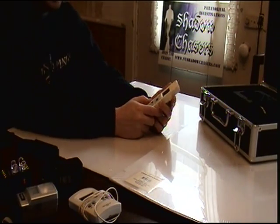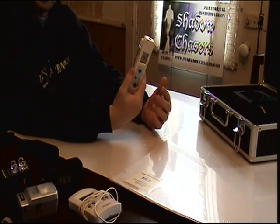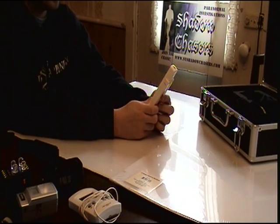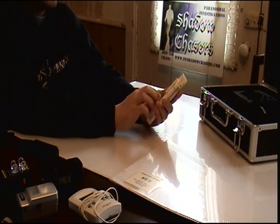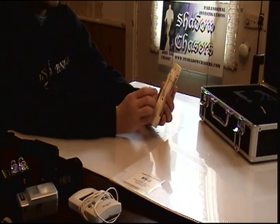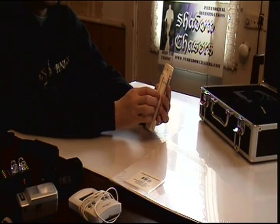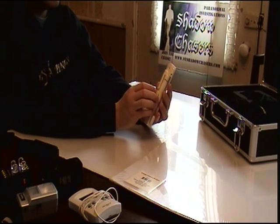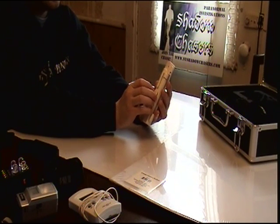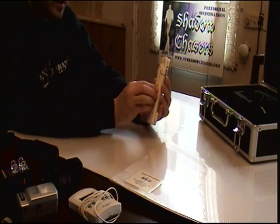I'm Phil Creighton from the Shadow Chasers and I'm here to review the non-contact thermal scanner and thermocouple probe device. This is a very handy device that runs off of the CR2032 battery, which can be annoying to find. They cost about four to six dollars for a battery, depending on where you go.